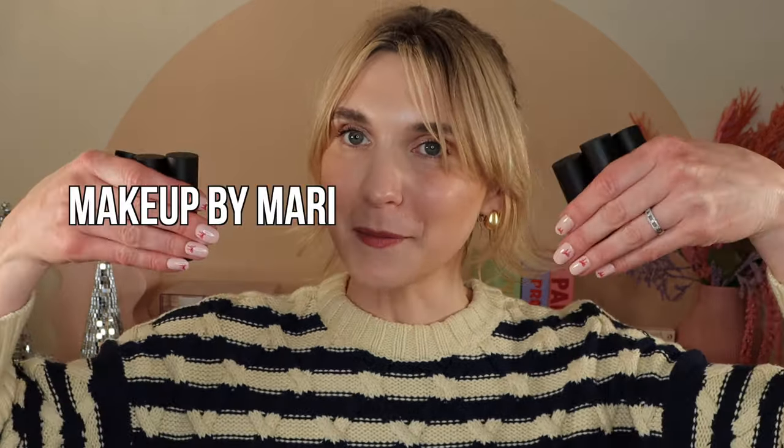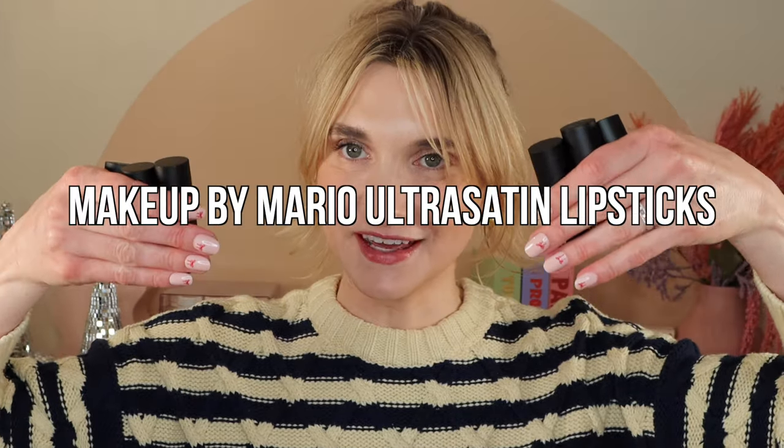I just had to refilm that intro because I had broccoli in my teeth. Hello, welcome back to my channel. If you are new here, welcome. My name is Eva. And today we are going to be reviewing, swatching, comparing six new shades — six shades of the new Makeup by Mario satin lipsticks.